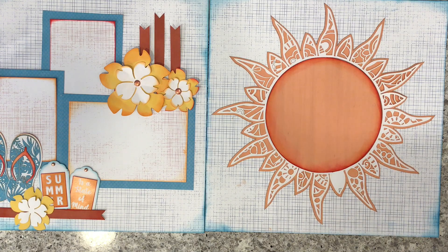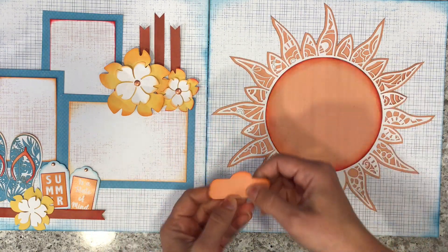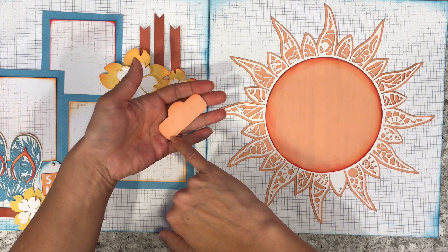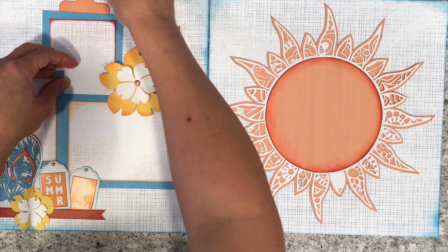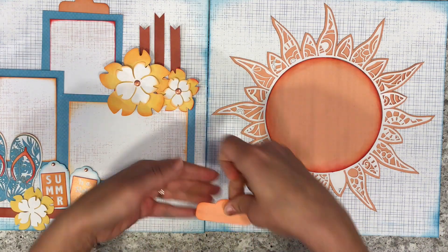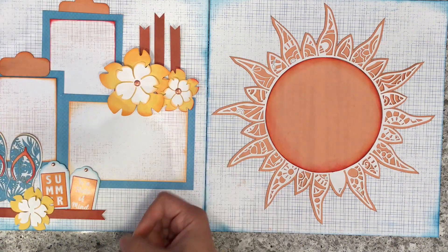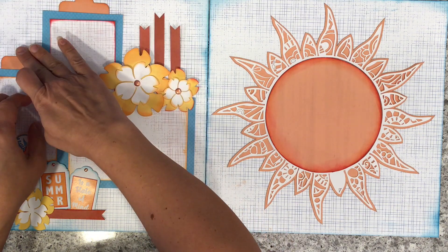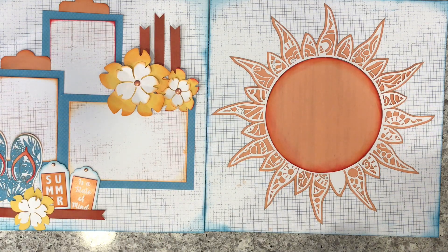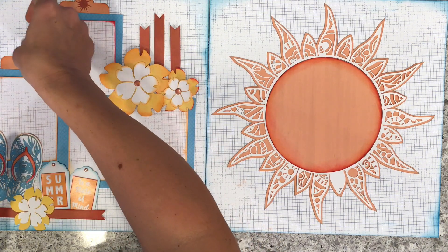Now that we have the orange die cuts all punched out, we are going to chalk these up and add our little tabs to our first page. When you add these tabs, put a little adhesive just on the very bottom because they're just going to tuck underneath. This is one reason I don't glue anything down from the very beginning — so I can make sure everything is in place. If you have already glued things down, no worries — you can put these tabs right on top. These just slightly go under the top edge. Out of your red die cut you have little suns, and those go right in the center of your tabs.